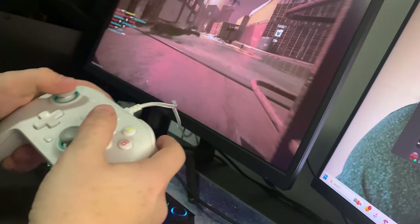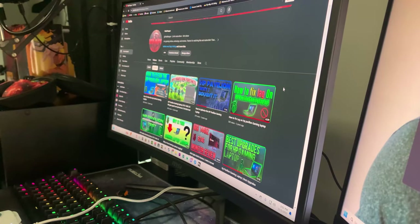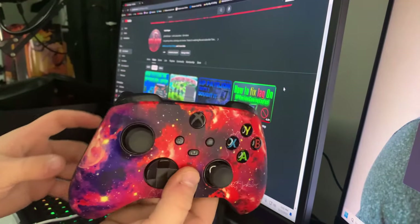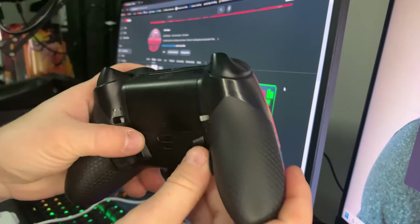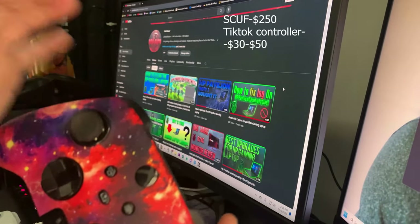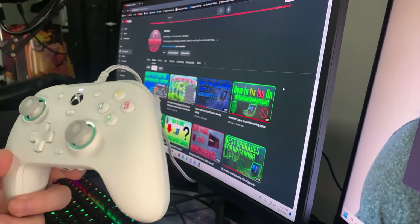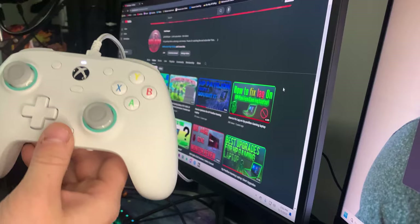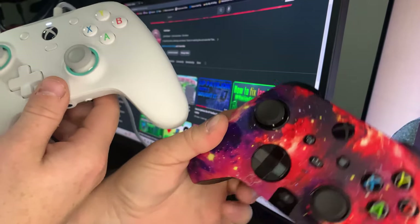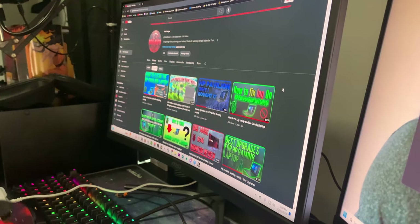I'm also doing a comparison with the controller I use currently. This one over here is an Xbox Scuff controller — this was a $250 controller with four back paddles instead of two, and trigger control so you can adjust the trigger pull to your liking. The G7 SE is a more basic controller. Here's the side by side — you can have more customization with a Scuff controller, but they are way more expensive.